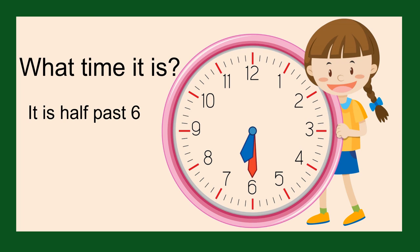Everyone, that's all for today. I hope you have a lovely day, and we'll see you all very soon. Bye bye.